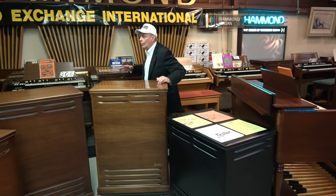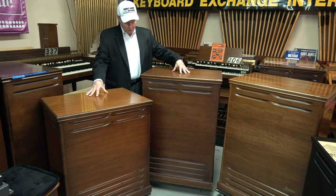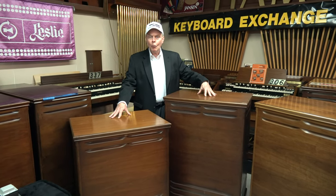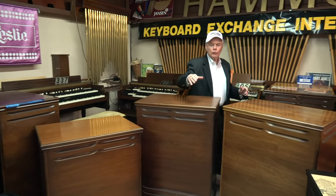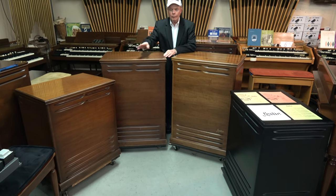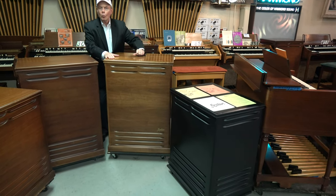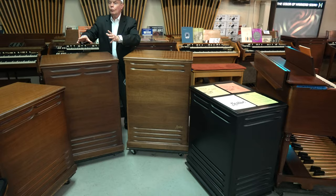In a similar fashion, we have the models 147 and 145. From the factory, they both had a 147 power amp, and we'll be showing you an example of a brand new 147 power amp with tubes. So if we divide the differences between these Leslies right here in the middle: these two will have a 147 power amp — one's just a little bit shorter, and they call it a 145. On this side, the 122 has a 122 power amp, as does the 142. So: 122 and 142 share the same parts; 147 and 145 share the same set of parts.